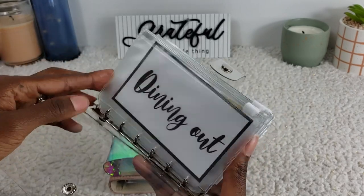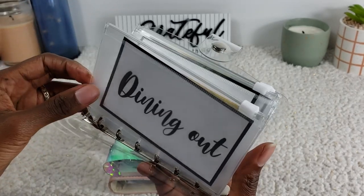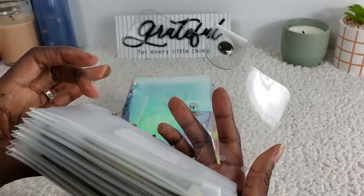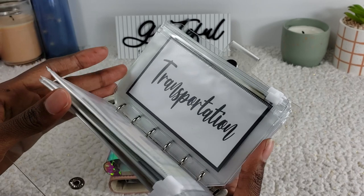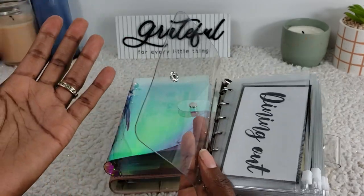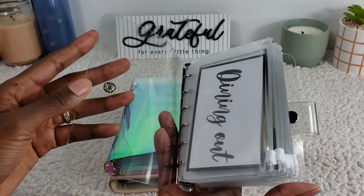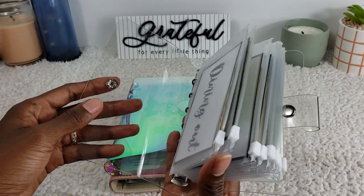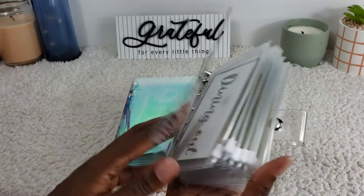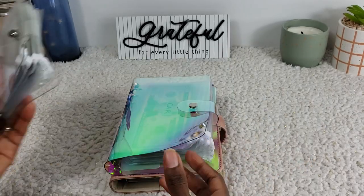Another thing to point out: the labels that came with these envelopes — the binder and envelopes didn't come together as a matched set. So when you order, just be mindful that there were a lot of labels I didn't use and I had to switch to different ones. I'll change it later, but it's not a big deal. It might be better to go on Etsy — some shops let you customize labels to the categories you need, which is what I'll eventually do. It's a little more pricey, so for now this route works for me.